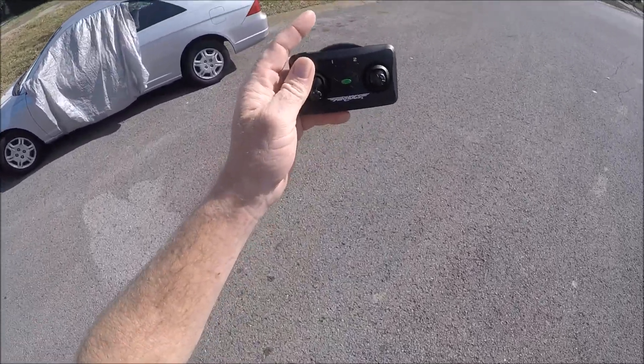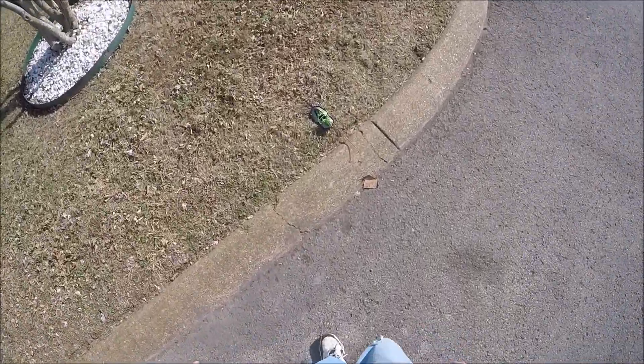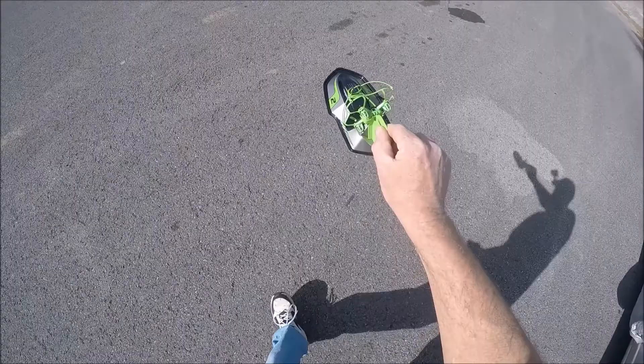My batteries in this are basically dead, that's why it's flashing. But I just want to show you guys — I'll go get some batteries and do another video. This little thing will absolutely scoot when the wind's not beating it to death.